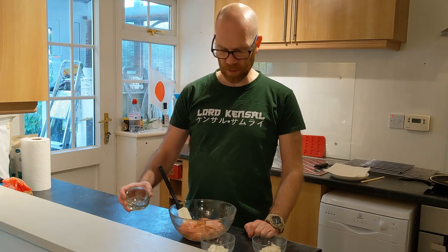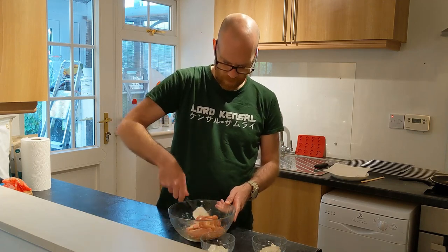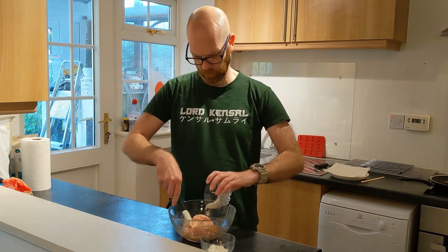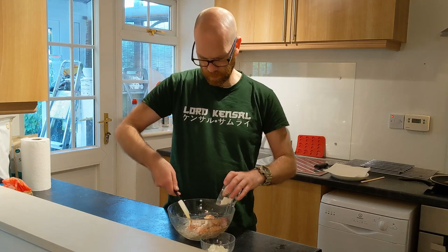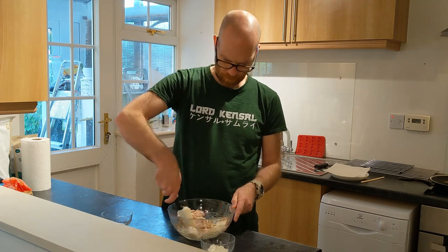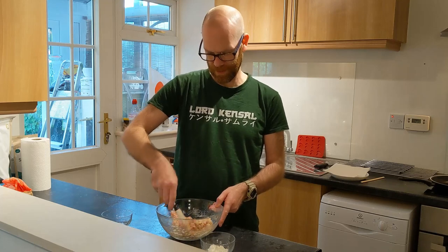While we get the oil up to 160 degrees centigrade, we're going to add the flour and cornflour to the chicken to give it a nice coating so we get a crispy coat when we fry. Remember to add the sesame oil first — put that in and mix it through gently. Then add the flour and mix it all through, giving everything a chance to get covered. It doesn't look the most appetizing right now, but we will transform it.